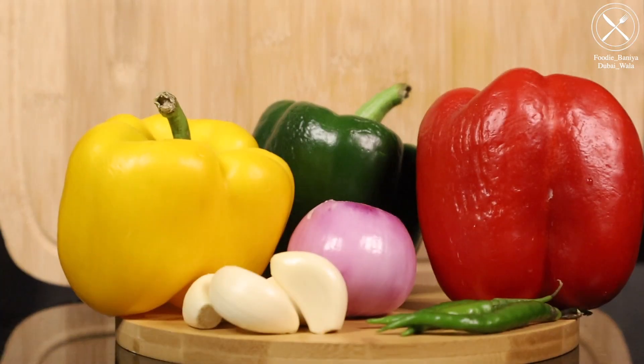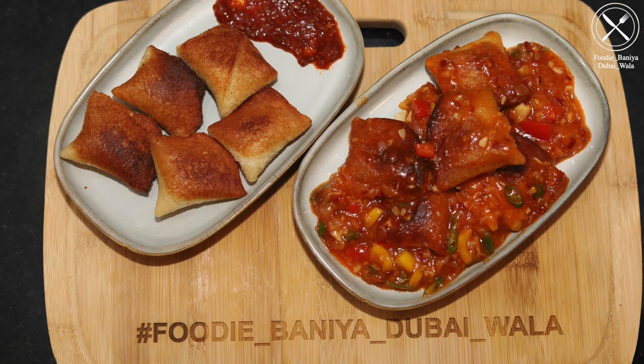Hello everyone! Welcome back to my channel Foodie Baniya Dubaiwala. We are back with an amazingly new recipe for you. This is a very big starter snack. I call it a Momosa because this is a mixed combination of Momos and Samosas.